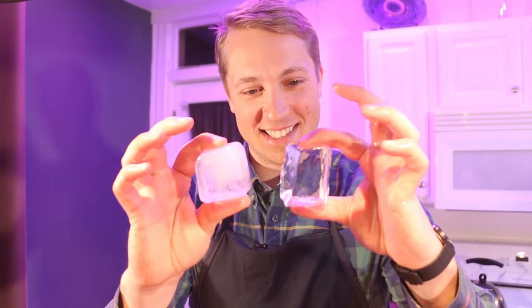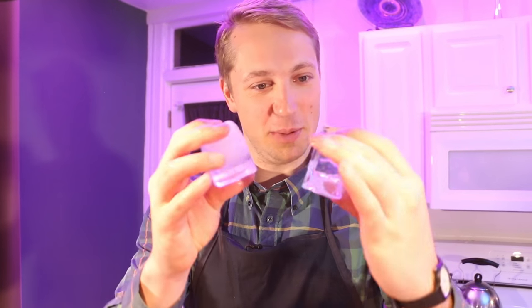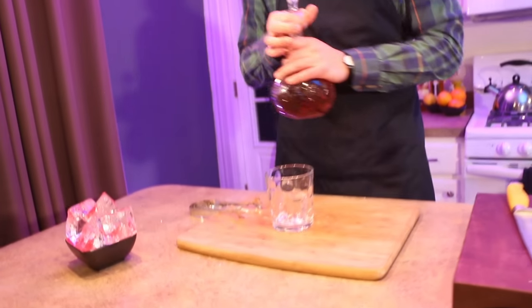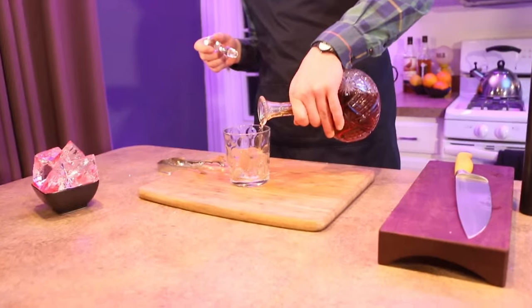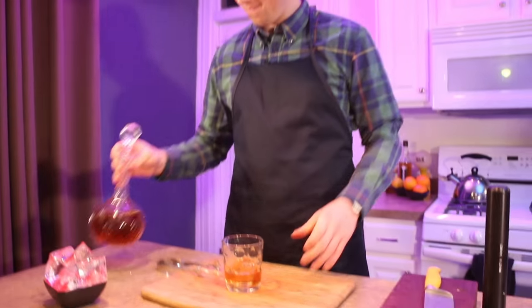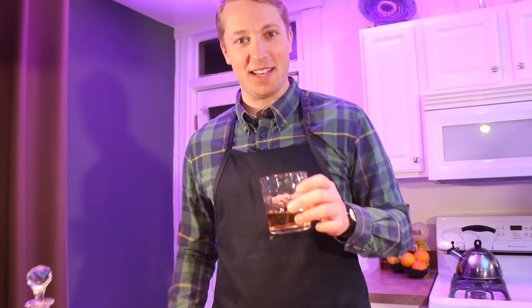Now you can really see the difference between the two ice cubes — this one's sexy, this one's trash. Get yourself a small freezer cooler, make a crystal clear block of ice, and next time your friends come over they'll be very impressed. Thanks for watching this week's episode — pour yourself a little glass of whiskey, hit subscribe, and drink along with me. Cheers!